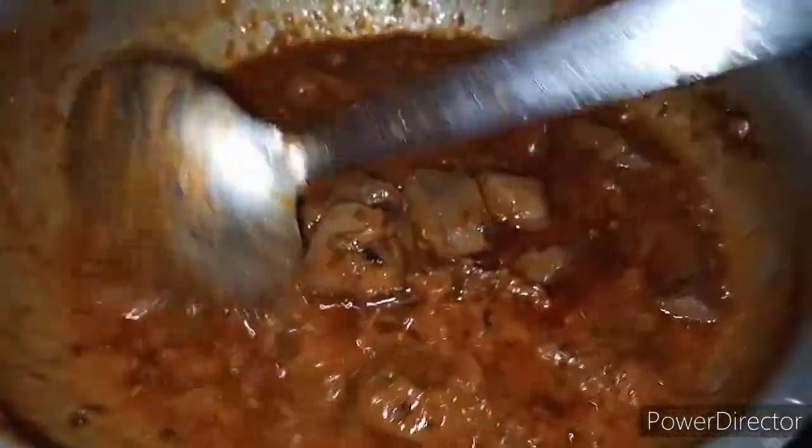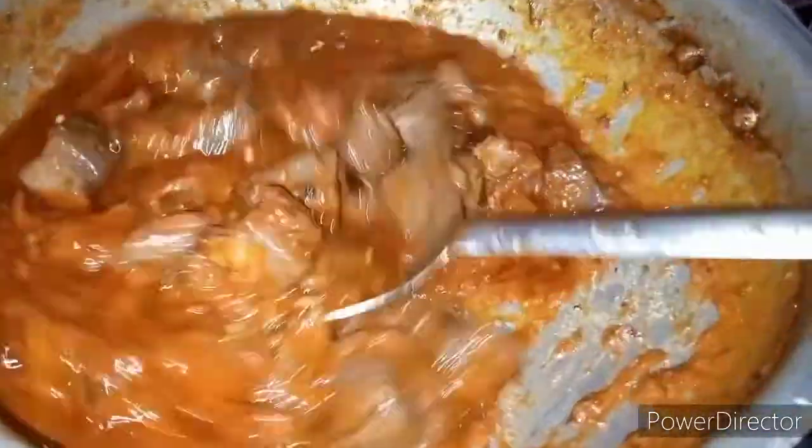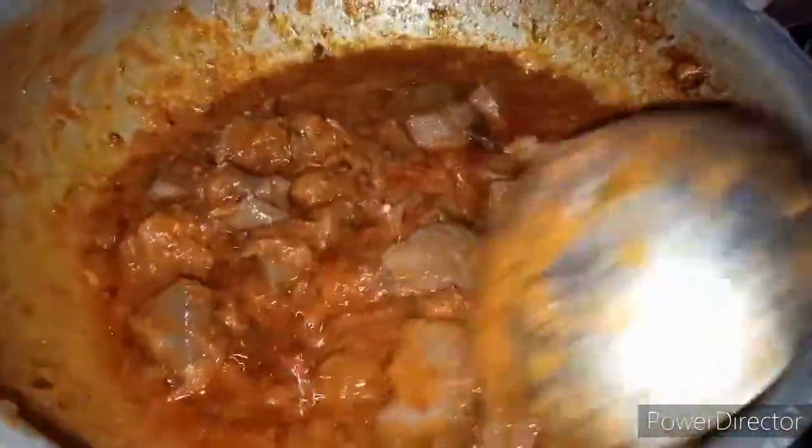We have our clay jugs ready. We have milk, we have great milk and we have a lot of cream. We have a great flavor — serve it with the rice and with the roti.